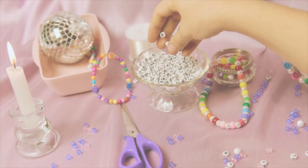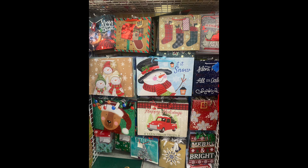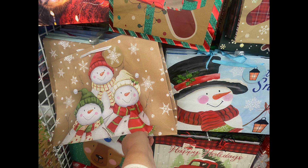If you love using gift bags for more than gift bags, then this video is for you. Let's jump in and check out these DIYs.